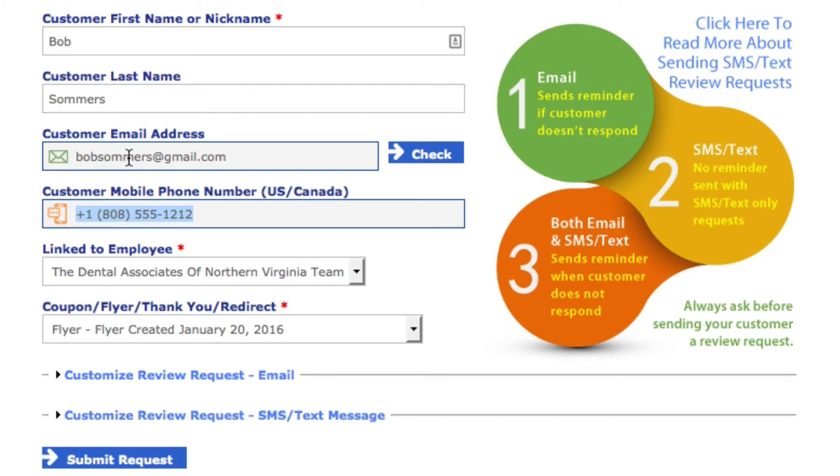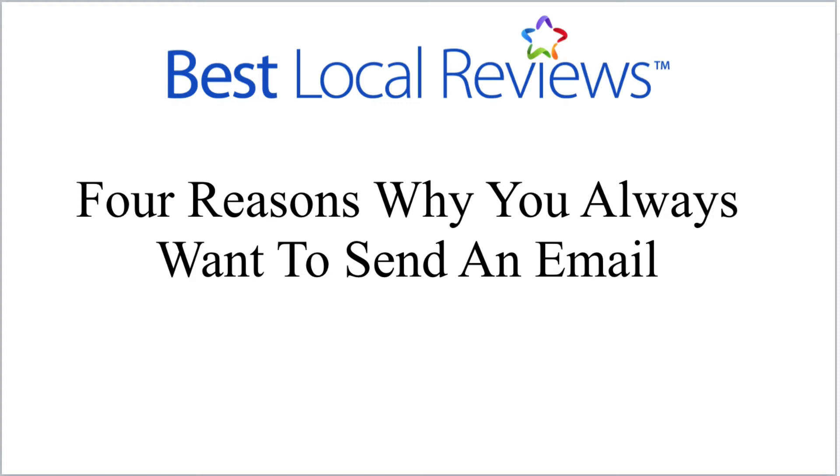You're going to put in their last name and then ask them for their primary email address. The reason you're asking for their primary email is to make sure you get the email they're always looking at. Here's the rule of thumb: even though you can send someone an email or a text message, you always want to get their email. At the end of this video, the test question will be: do you always send an email or always send a text? The answer is you always send an email.